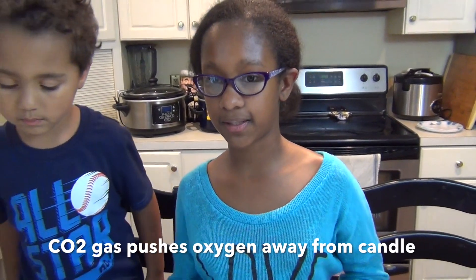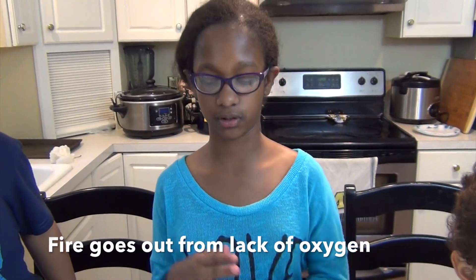The way this cool experiment worked was because the carbon dioxide we made, which was the vinegar and the baking soda, we poured that into the glass and the gas put the flame out. So this carbon dioxide put the flame out.